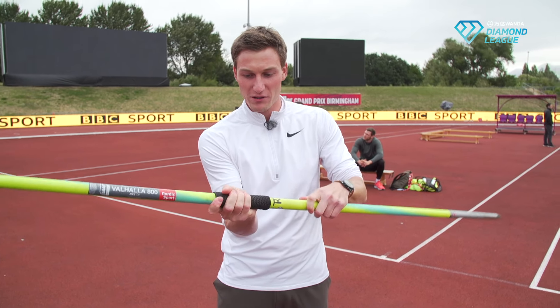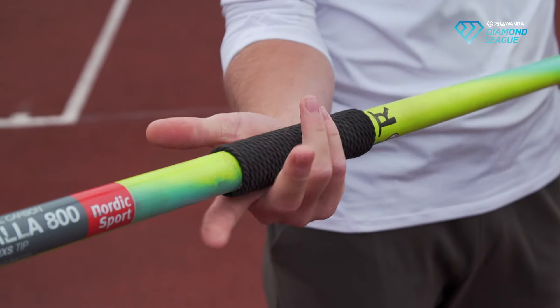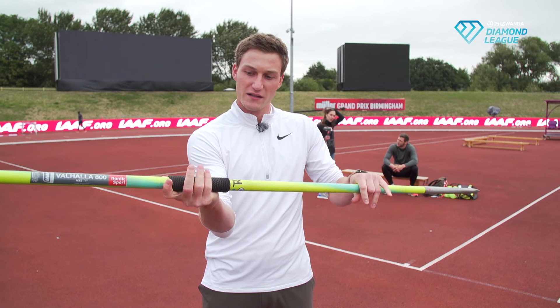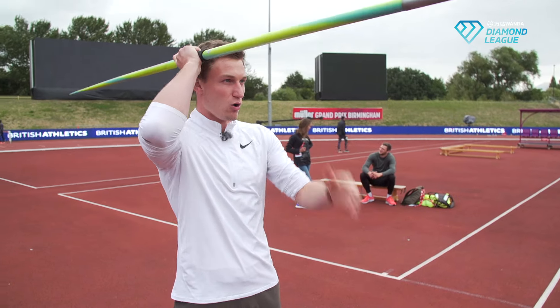The cord is the part where you grab the javelin, and you don't grab it like a pen or something. You grab it nice and easy, fingers behind the grip so you have a nice pull here. Nice and easy grip like that, and then you're ready to go and hold the javelin.